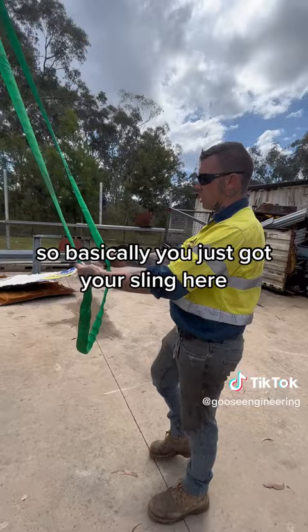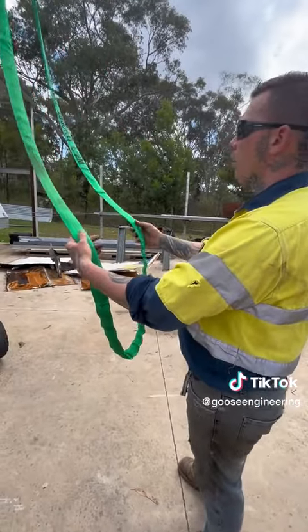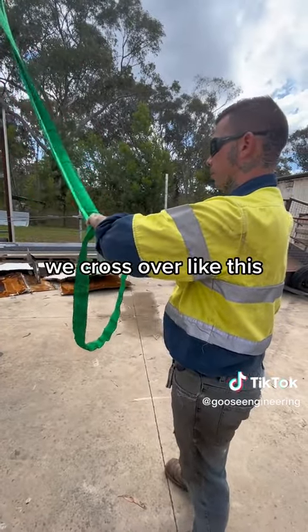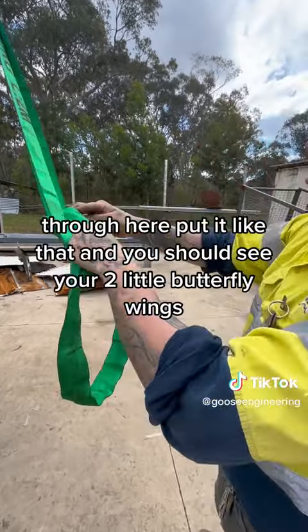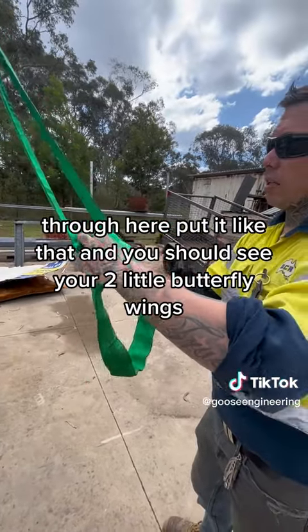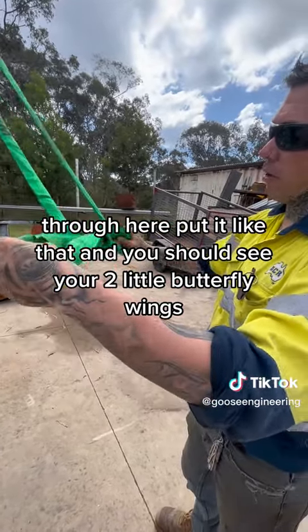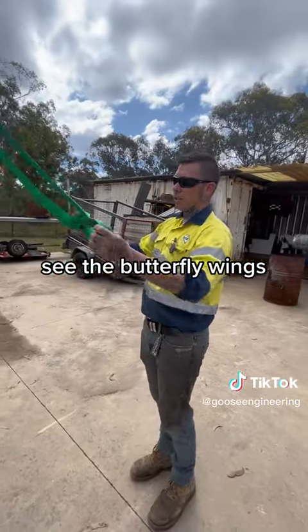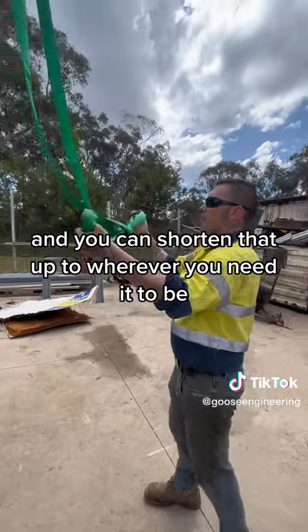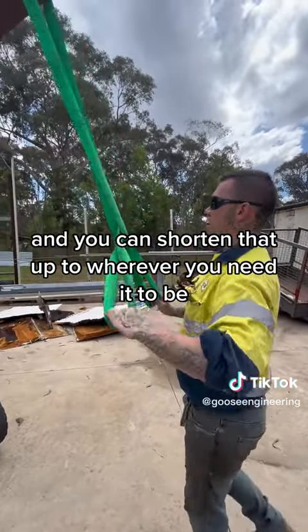So basically you just got your sling here — this is a two-tonner. We'll cross over like this, throw this guy over here, through here, put it like that. And you should see your two little butterfly wings. See the butterfly wings? And you can shorten that up to wherever you need it to be.